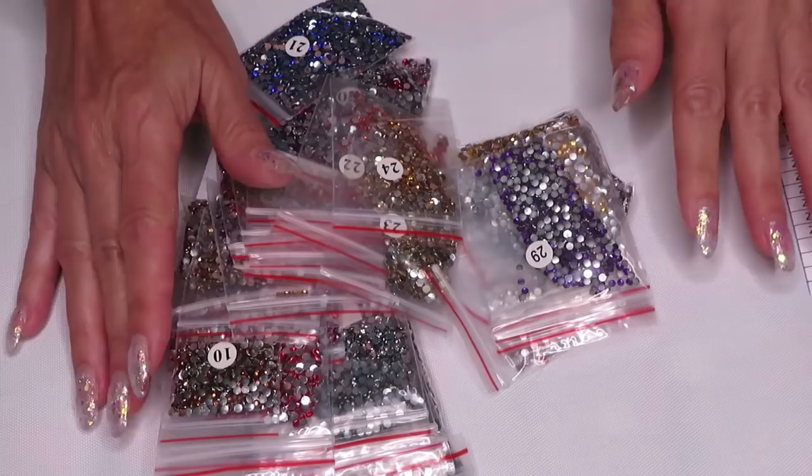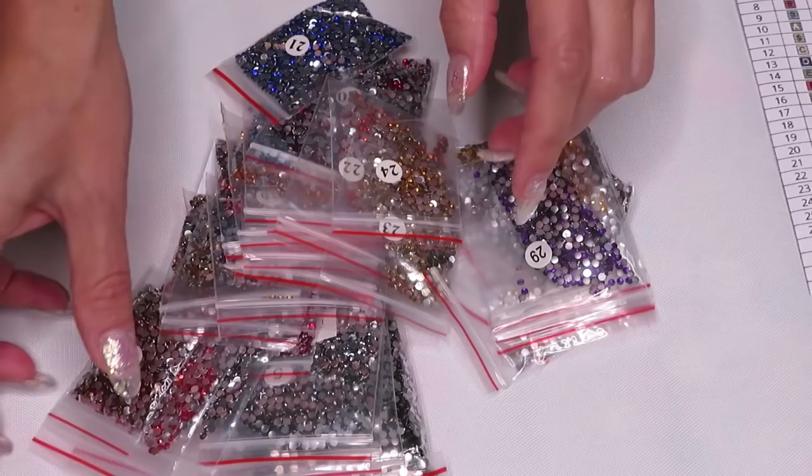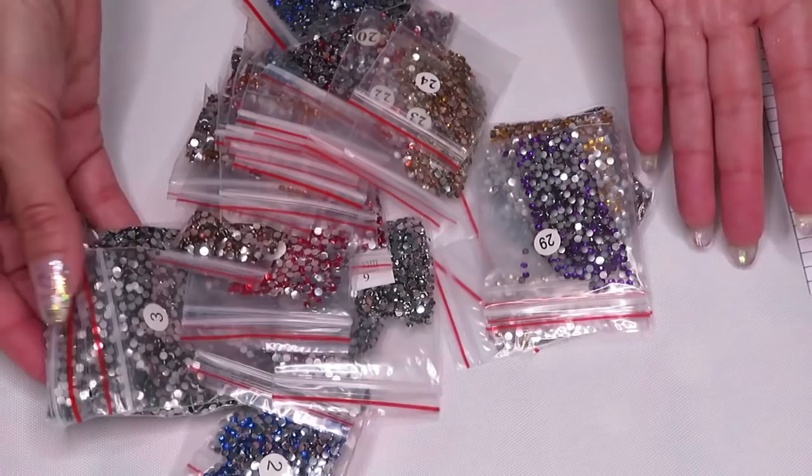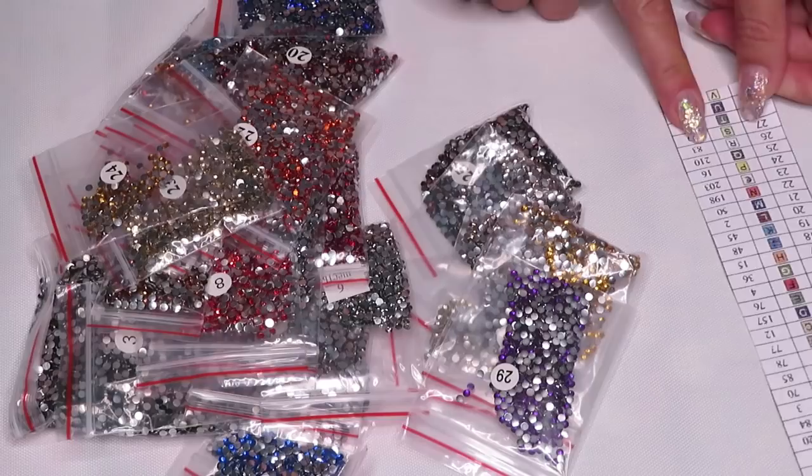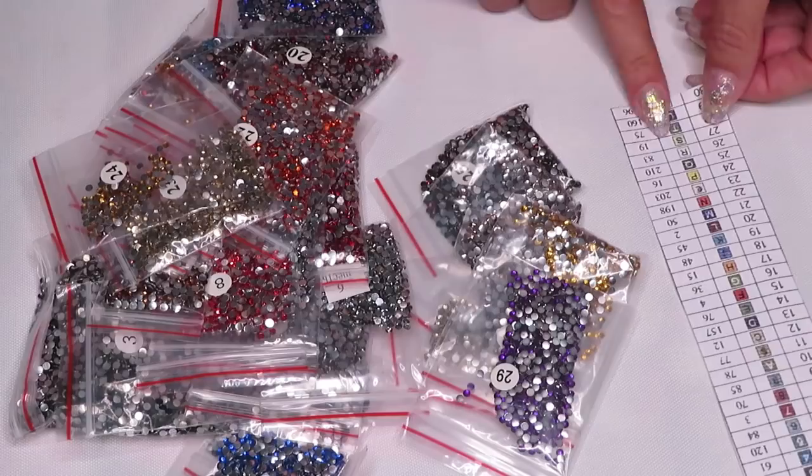Oh my god, I feel spoiled Christina — you already sent so many ziplock bags, and all your diamonds are in the ziplock bags already pre-labeled and everything. That's awesome! Let's check if we have 30 colors — yes, 30 colors! That's a good amount. It will be a very colorful diamond painting.